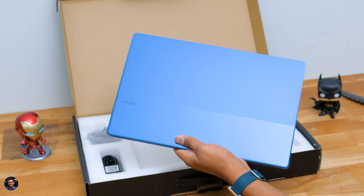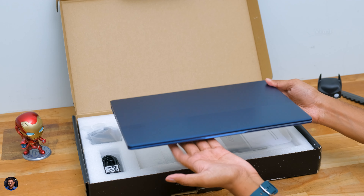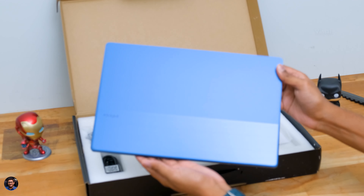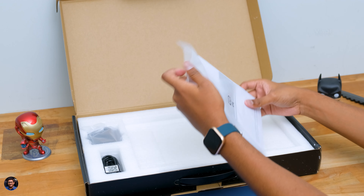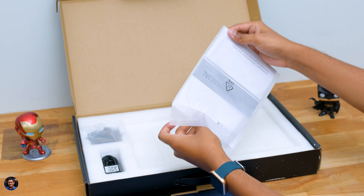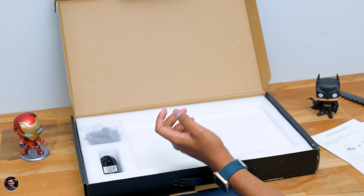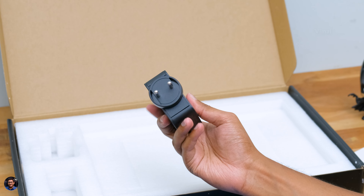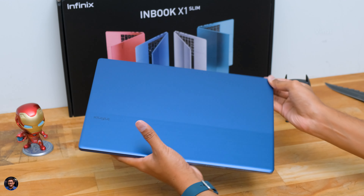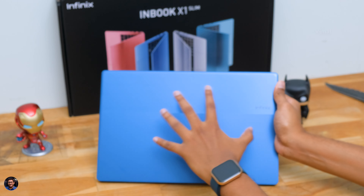Let me quickly open the box — and there you go, that brand new laptop from Infinix right at the top. Nicely packed and oh my god, that looks beautiful. I love this blue color shade — very bright and vivid. Along with the laptop you get your usual paperwork and user manual. Lastly you get a Type-C to Type-C cable for charging and a 65-watt power adapter. That's everything we got in the package.